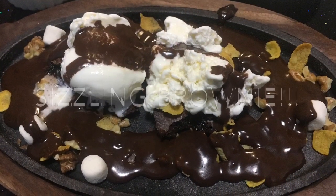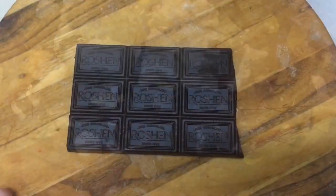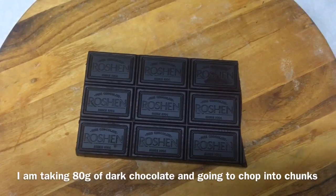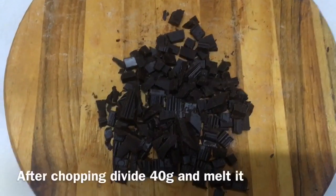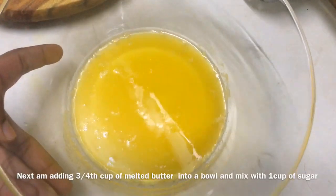I'm going to start with 50 grams of chocolate. I will cut a piece — half a piece of chocolate.